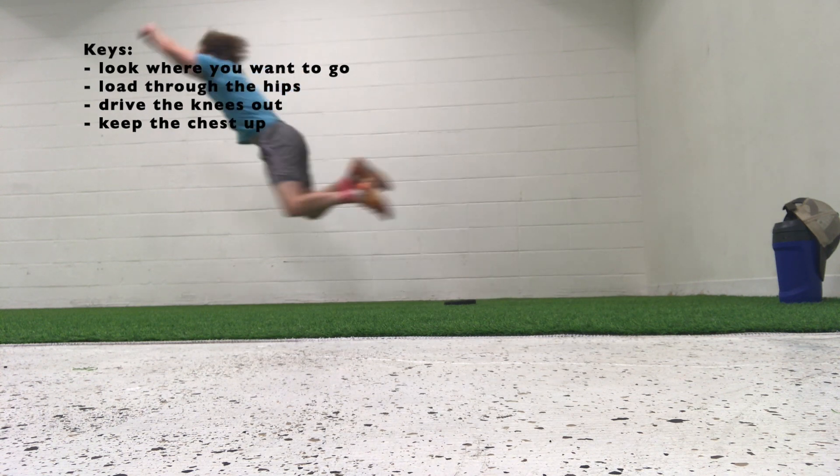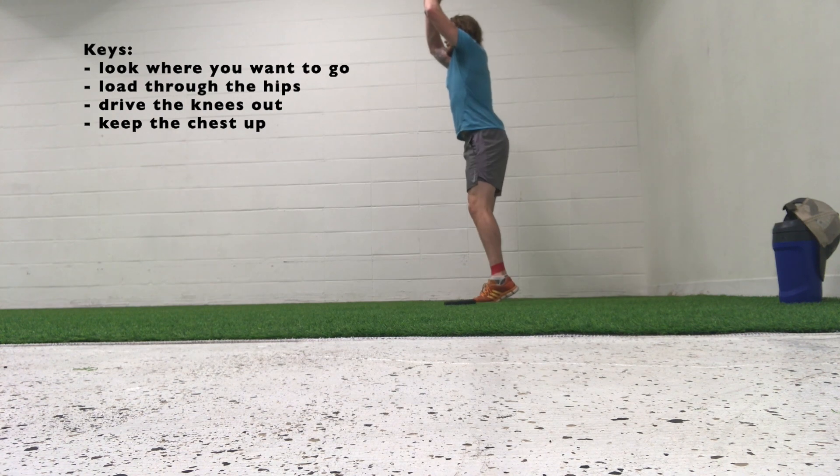Big thing with the band is just focus on driving those legs out. You'll really feel it with the band.